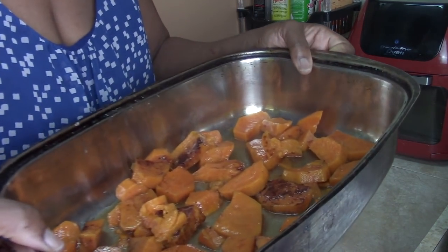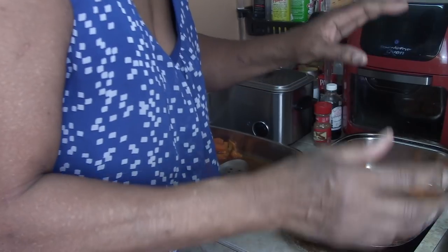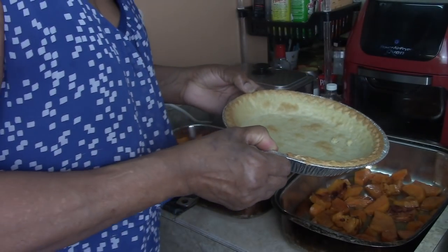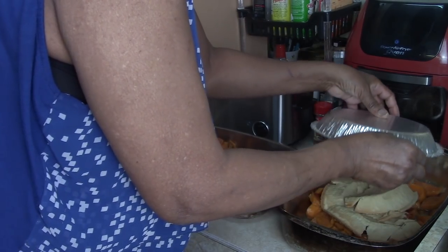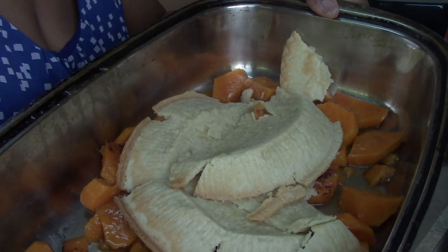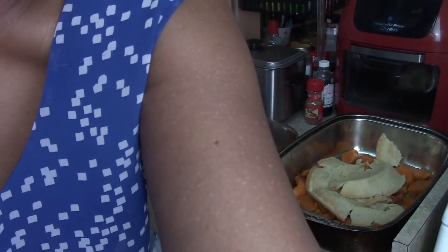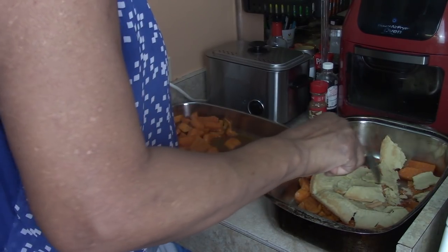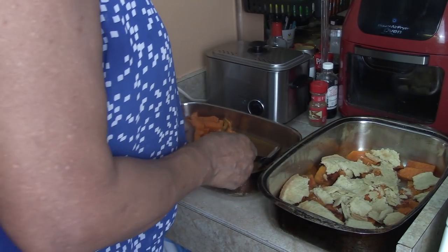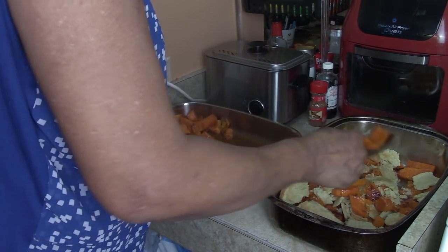Here is the first layer of sweet potatoes. Now we're going to take our pre-cooked pie crust and just drop it right over the sweet potatoes. See what that looks like dropped in there — now just spread it around. You don't have to push hard on it, it'll break up on its own because it's pie crust.